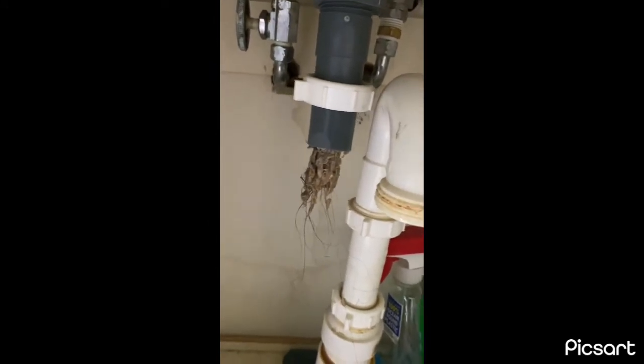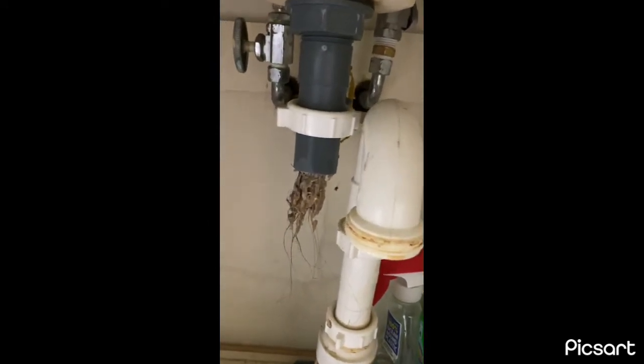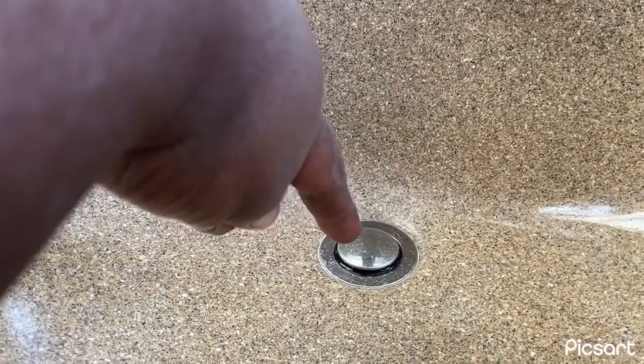Everyone's sink is made different, of course, so the next step is to loosen this part where the drain is. Loosen it — turn it left. Can you see? And then you see what I pulled out — the rest of that came out. My god.